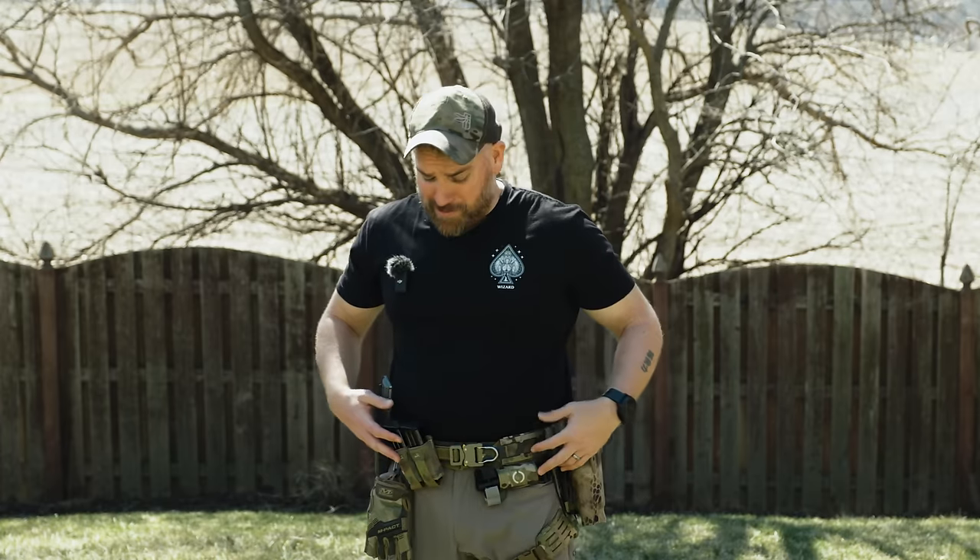But that's my whole belt loadout and kind of how I have everything set up. How did I do the angled mag? I'll show you.